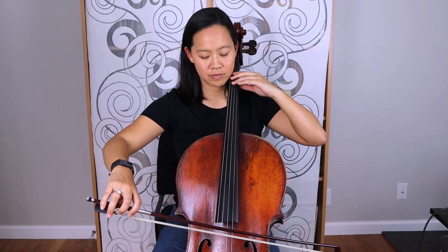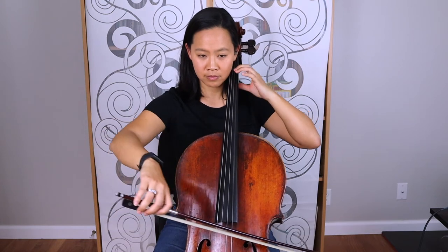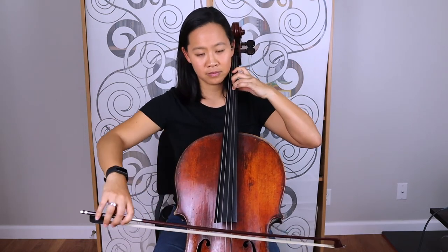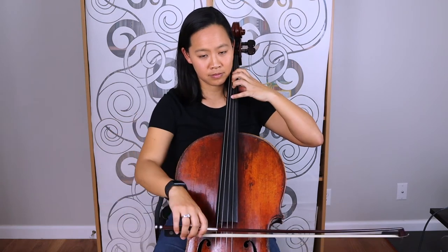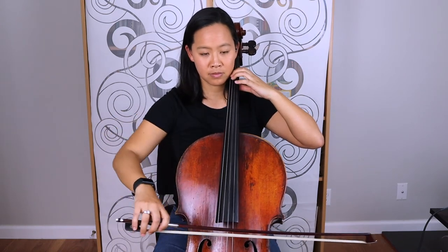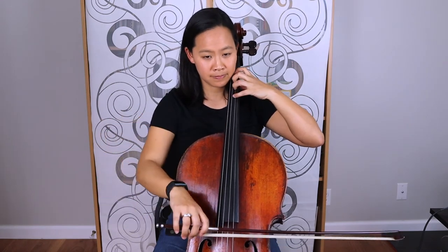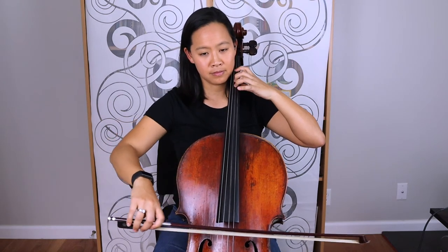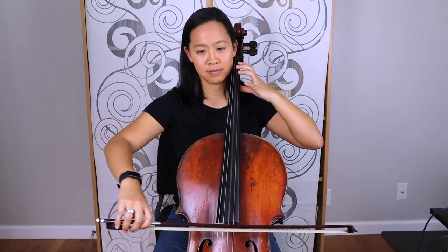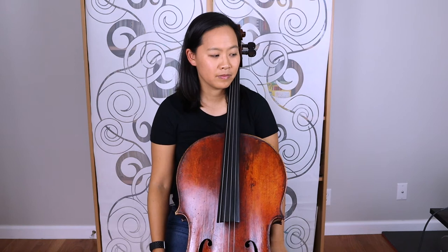I'll play through once by myself and then I will play through with the accompaniment that Hal Leonard provides for this song. Here we go. Number 116, Song for Maria — there are three beats in this count-off.